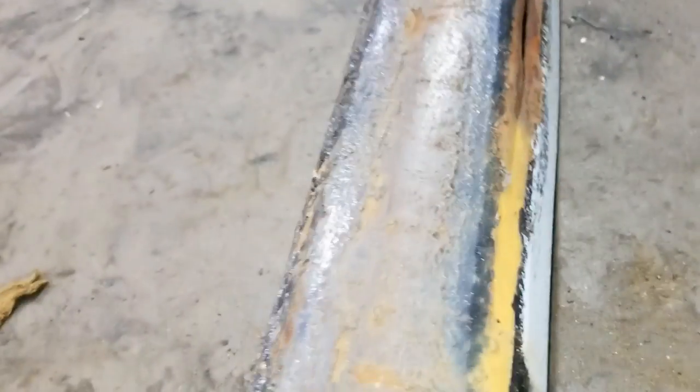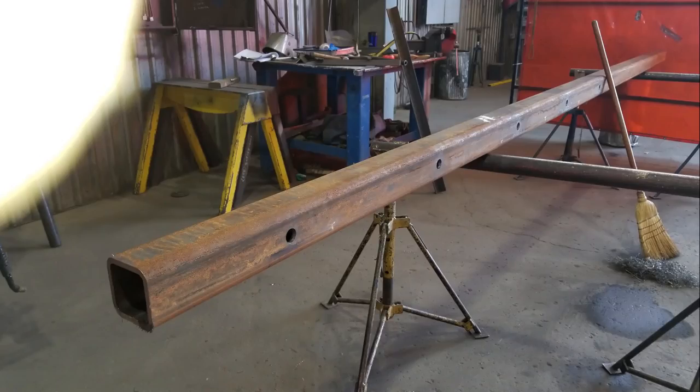So there's our lesson for today — weep holes are important. Here's the replacement I made. Weep hole.